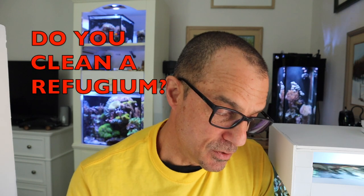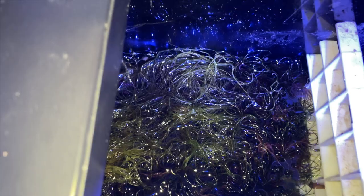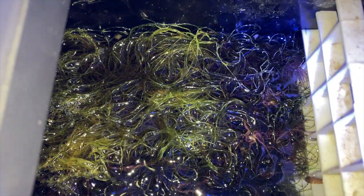Taz asks: do you clean your refugium? He has a 20 gallon water box and one thing stopping him from making a refugium in the middle chamber is all the unwanted stuff that grows in it. Don't be afraid to just let the refugium go and grow — just pull out a little bit of the chaeto once a month. I just did it for the first time in about three months. It was so packed in there that when I pulled it out, it came out in a square block of chaeto, all the way down to the bottom.